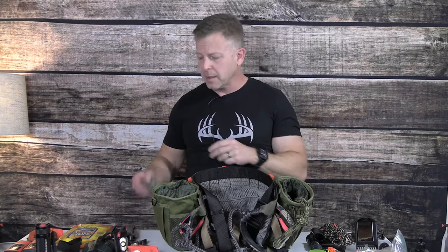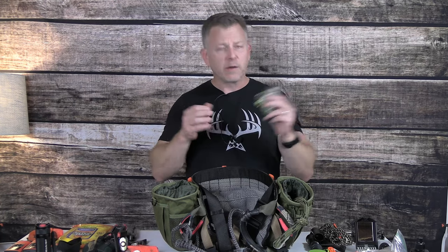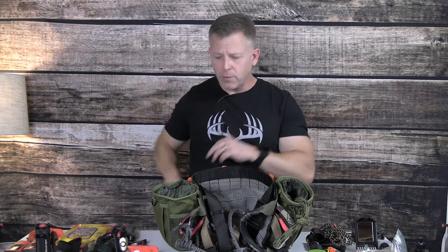Moving on, on my body before we get into the backpack, I always have in my pocket my milkweed pouch, because as I'm going in I will drop milkweed to different points to see if the wind has shifted and is going into where I'm going to hunt. If it is, I back out. Therefore, this is an important thing to have right in my pocket.